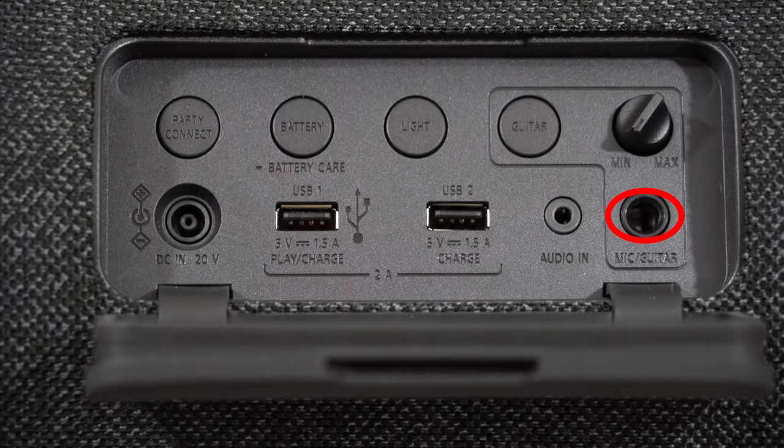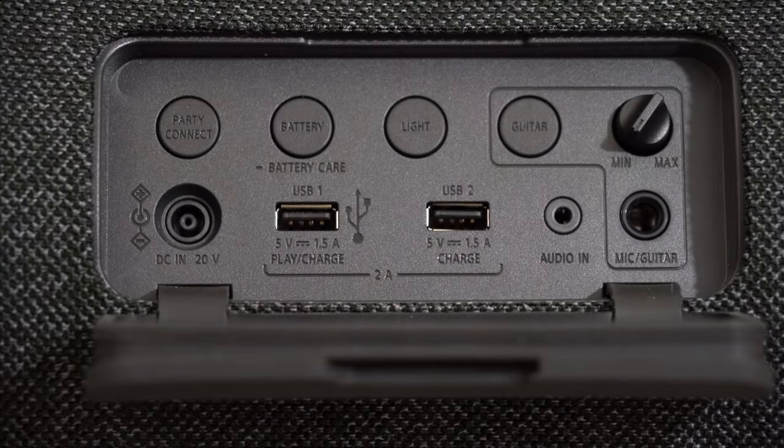The auxiliary input in the rear port allows you to connect a microphone or a guitar. When connecting a guitar, the XG500 can also be used as a guitar amp. The speaker has three levels of distortion and a gain dial so that you can fine tune it when you're using it as your amp.